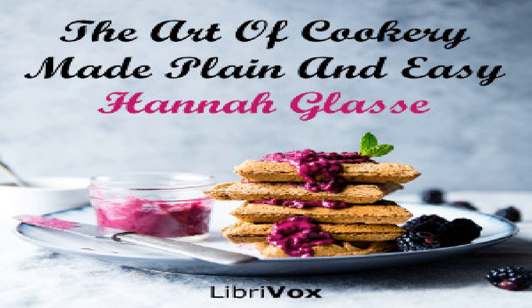To make turnip wine: Take a good many turnips, pare, slice and put them in a cider press and press out all the juice very well. To every gallon of juice have three pounds of lump sugar. Have a vessel ready just big enough to hold the juice. Put your sugar into the vessel, and also to every gallon of juice half a pint of brandy. Pour in the juice and lay something over the bung for a week to see if it works. If it does, you must not bung it down till it has done working. Then stop it close for three months and draw it off into another vessel. When it is fine, bottle it off.